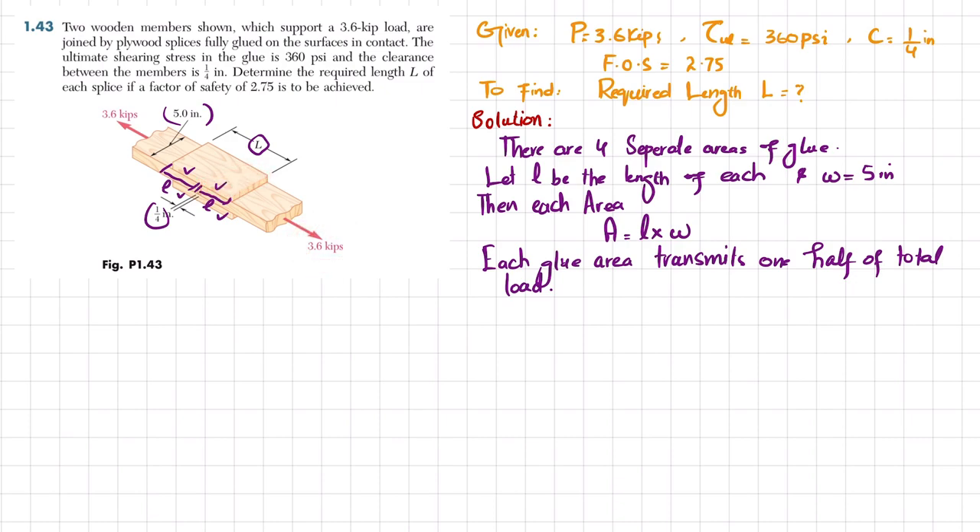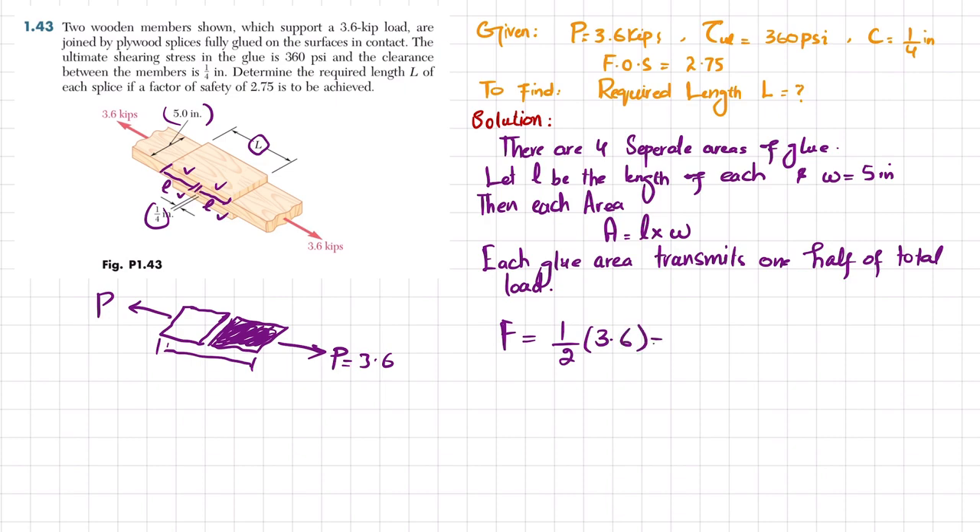Half of this portion — the glued area — will take a load of 3.6 divided by 2. Drawing the half portion: the total load in this half portion equals 3.6 kips. Each glue area takes F = (1/2) × 3.6 kips = 1.8 kips. This means each half takes 1.8 kips, so the total is 3.6 kips.